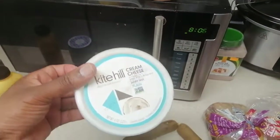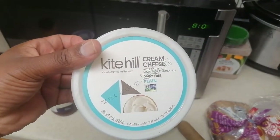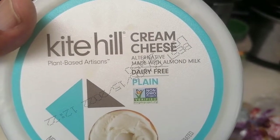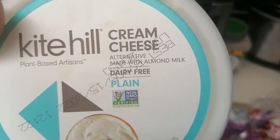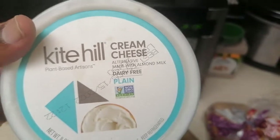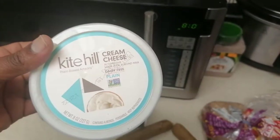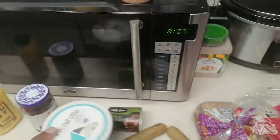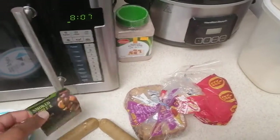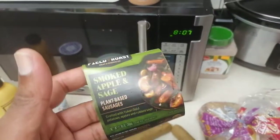I'm also going to have cream cheese — this is dairy free as well. It says dairy free plain, plant-based artisan. This is actually quite good, I liked it.